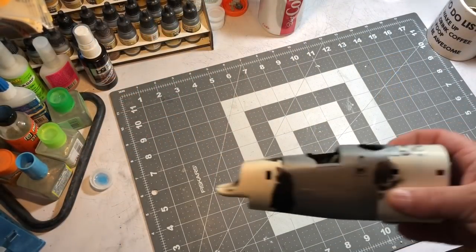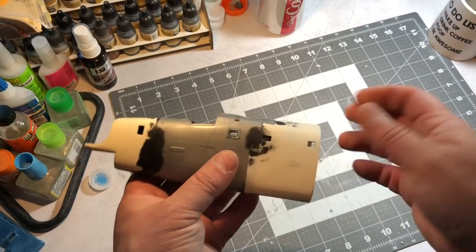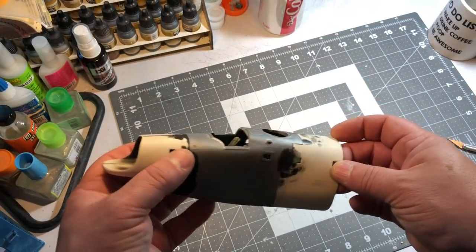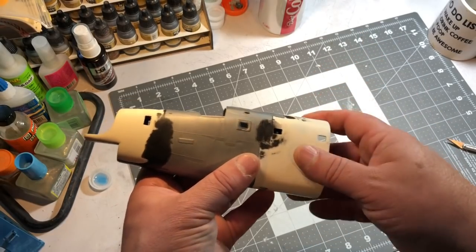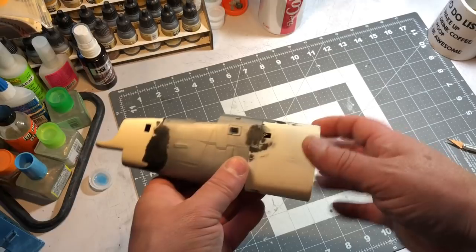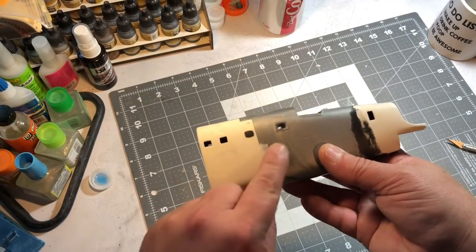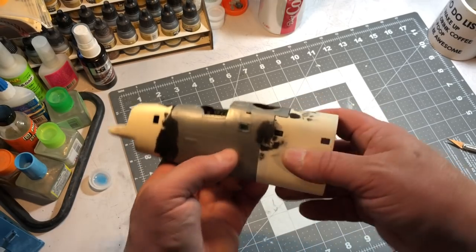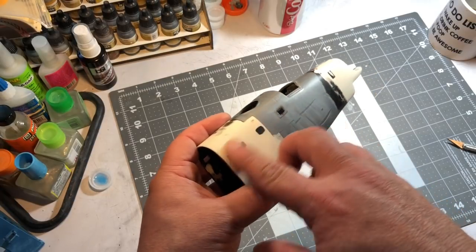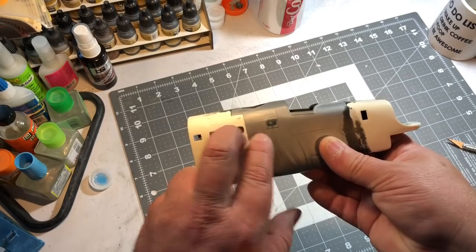I'll throw in a segment on how I rivet my wings and how I'm going to rivet the rest of the plane. So let's take a look at the cockpit area first. I'm pretty much good to go. I've tried a couple different methods of putting window glass in there - I used Bondic, which is a UV light glue, and that really didn't work out. I used something else too, but it just didn't work out, so I'm going to have to figure that out. I still have time to think about it. I do have the kit windows in, glued in with Tamiya extra thin.